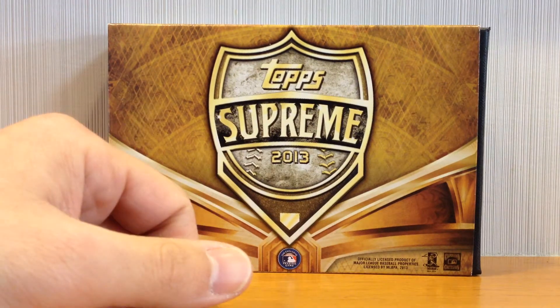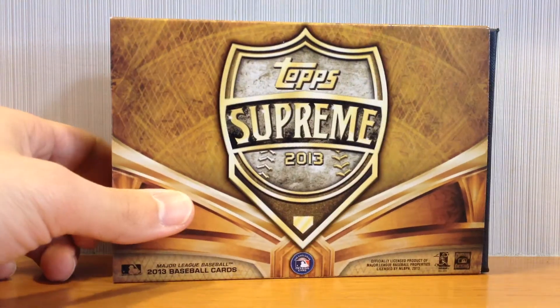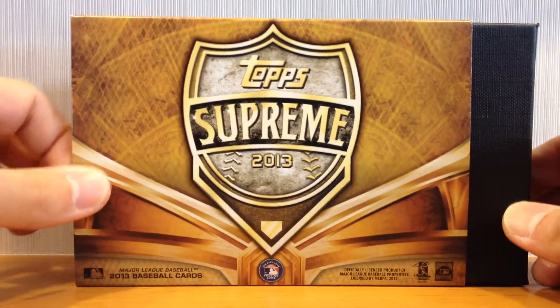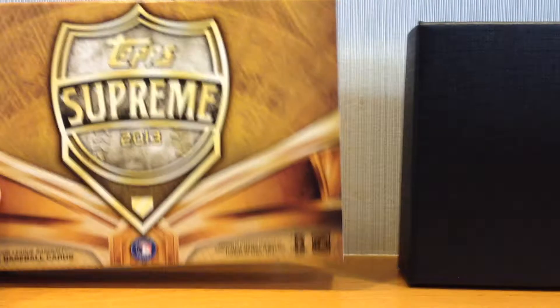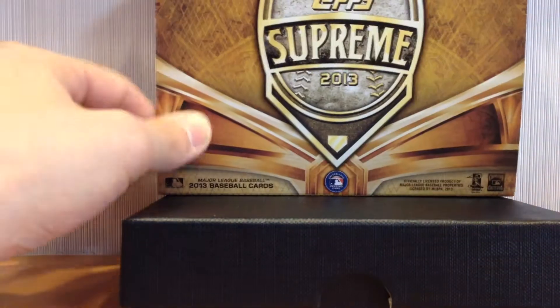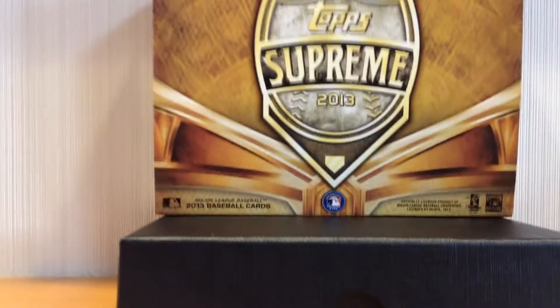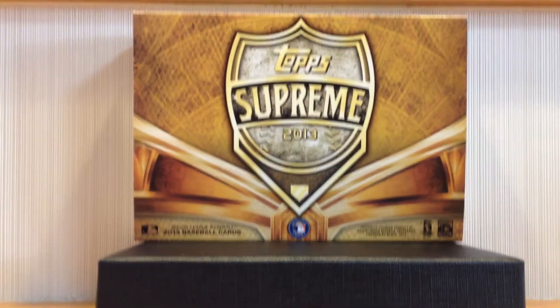I went to the LCS yesterday to pick up some supplies and they had it available. I was really curious to see what it's all about. I've seen some images already and it seems like a really nice and interesting product. Relatively low print run, as you'd probably imagine, so some of the cards are really nice and some are a bit of duds.